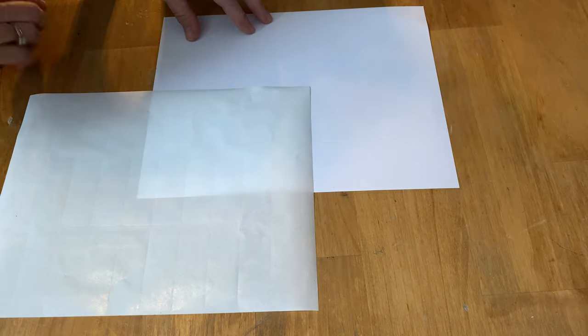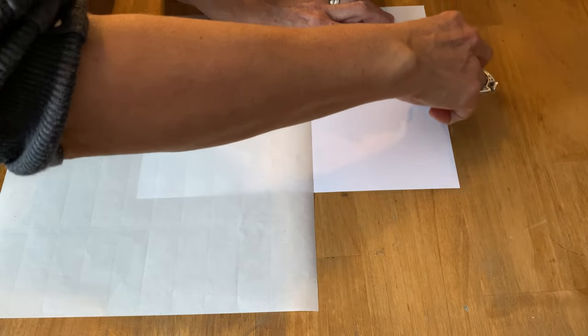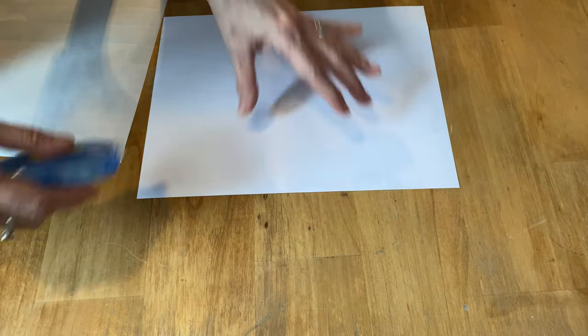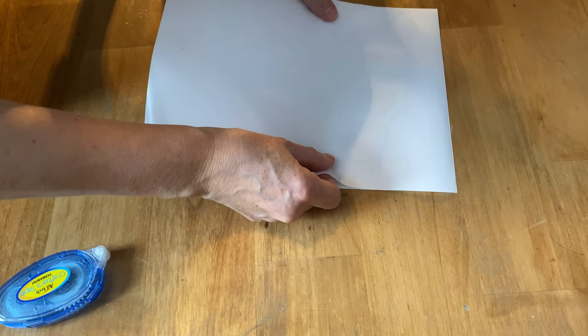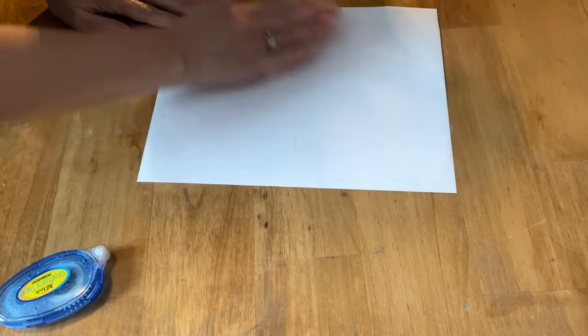So now we have all the labels off and it's the shiny side that you want to print on. Now I find it's a little bit flimsy to put through my printer, so I always stick it on a piece of computer paper. I just use my sticky tape and put some on each corner, then stick my label paper shiny side up on the computer paper. Make sure you get it onto the computer paper nice and straight, and rub out all the bubbles and wrinkles — you want it nice and flat.